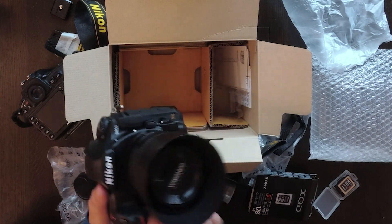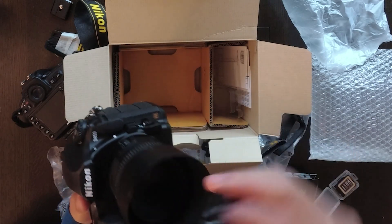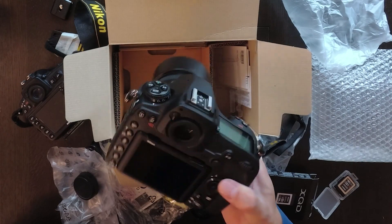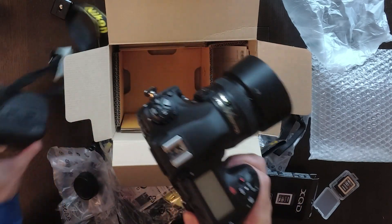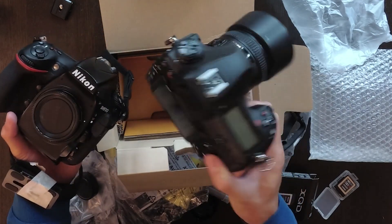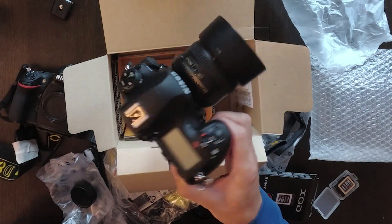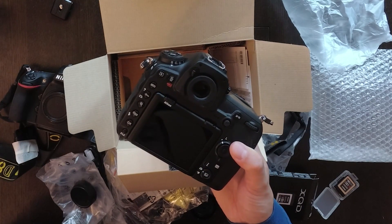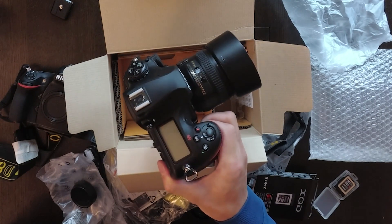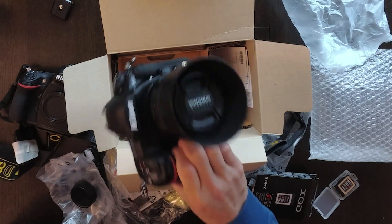Thanks for watching, guys. This is the Nikon — I just didn't have another lens cap so I'm using this one. Here it is — this is the old D810, and this is the D850. I'm gonna have some fun tomorrow on my new gig. I'll probably show you some images from the shoot and then another video comparing pictures versus the old D810. Alright guys, thanks for watching. Peace.